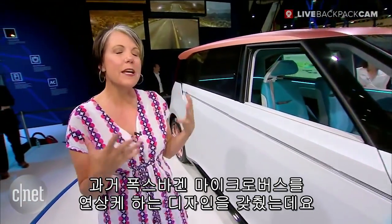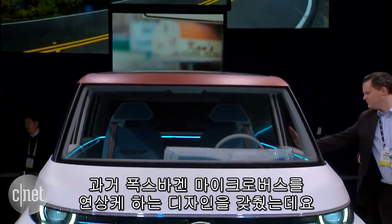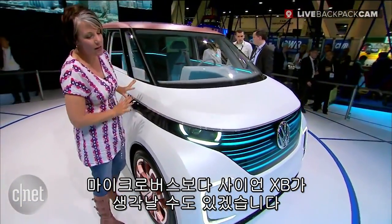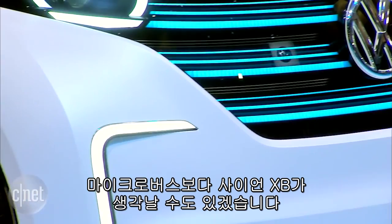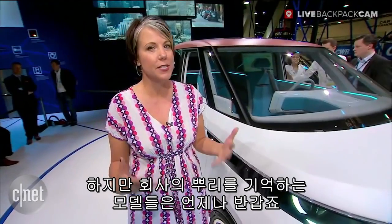Volkswagen wanted to kind of bring back the nostalgia of the old micro buses. Of course, we can't have a flat front nose because there's something called crash standards these days, so we do have a little bit of a protrusion in the nose area. It gives it a little bit more of a Scion XB look than it does a micro bus, but it's always great to see Volkswagen hearkening back to its heritage.